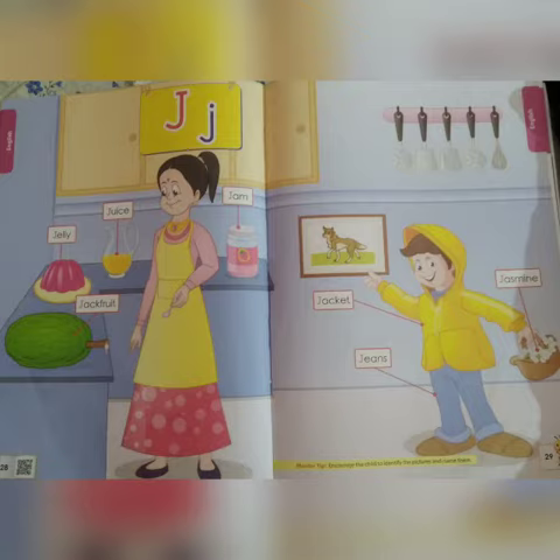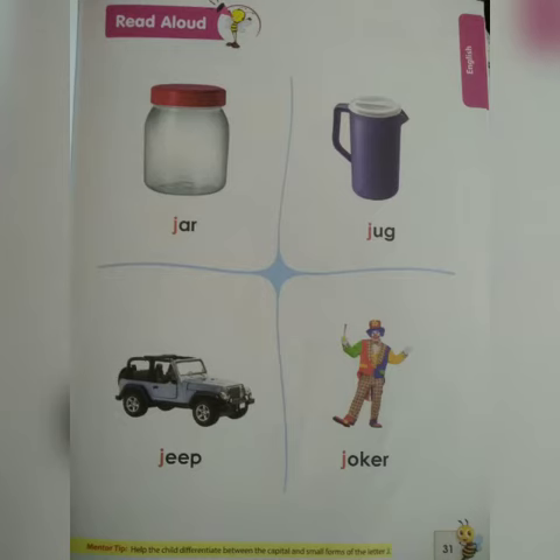Now turn the page. J — Jar. J — Jeep. J — Joker.